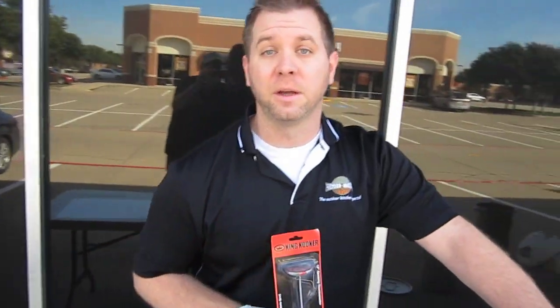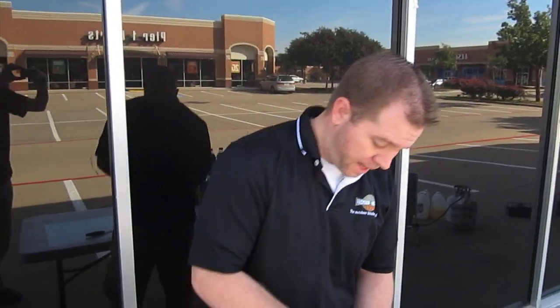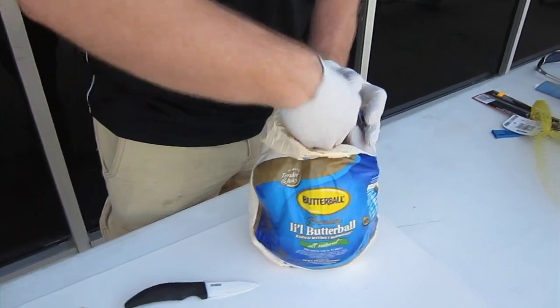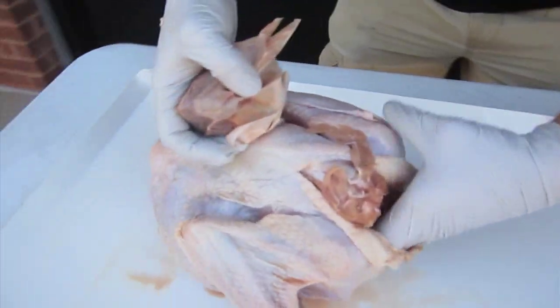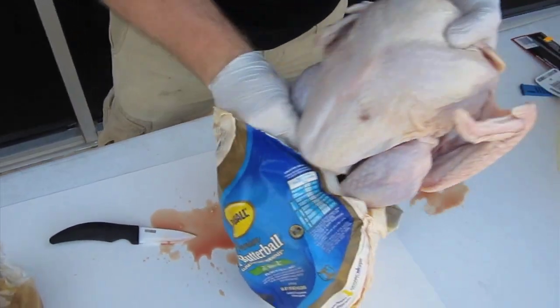All available for sale here at Premier Grilling. Step one is we're going to prep the turkey. Obviously take the turkey out of the package. You want to remove all the giblets, all the gravy, and remove all the juices from it as well.